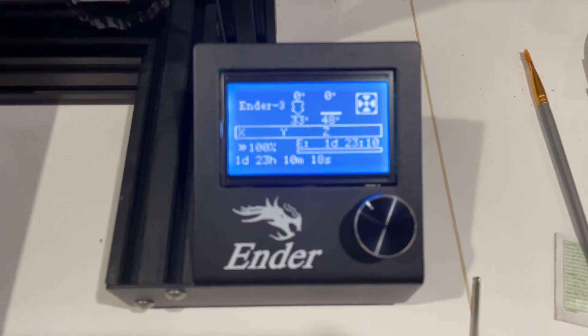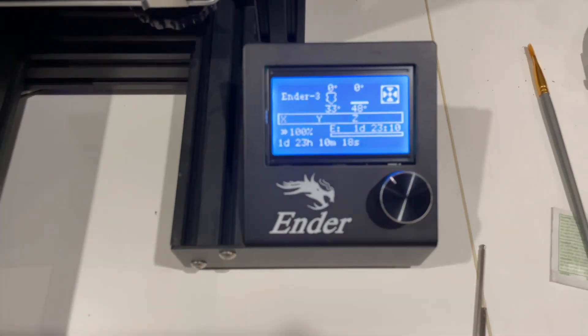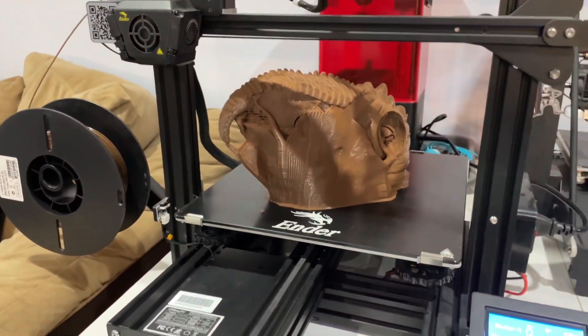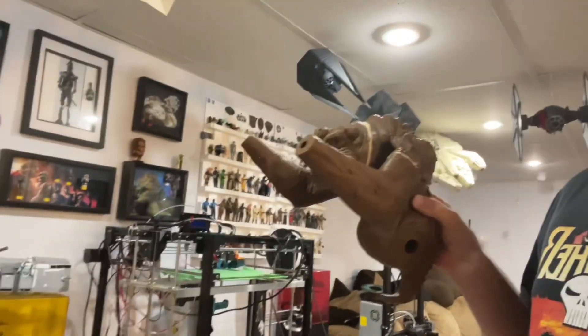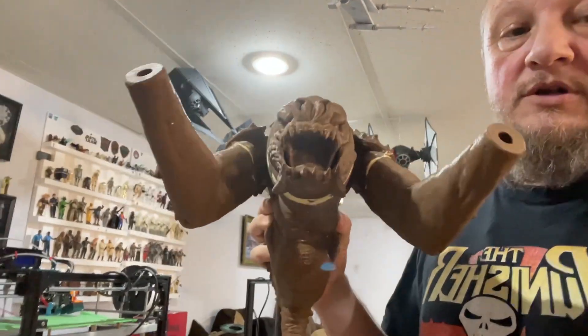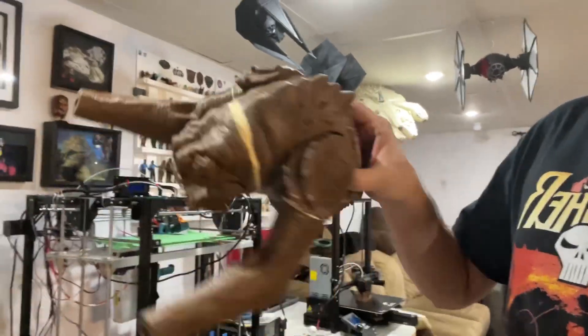One day, 23 hours, and 10 minutes — and the body's done! I'm going to take it off and show you. Alright guys, so here's how far we've gotten with our Rancor: arms, shoulders, whole body, face, and the feet are down there somewhere.